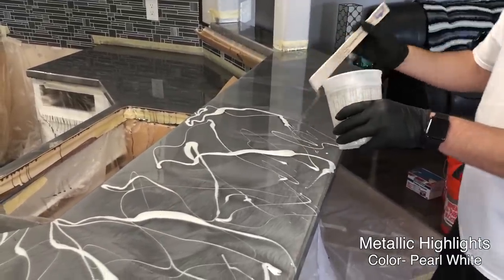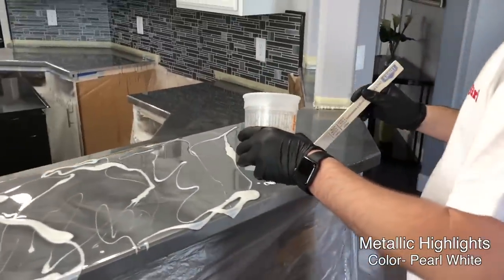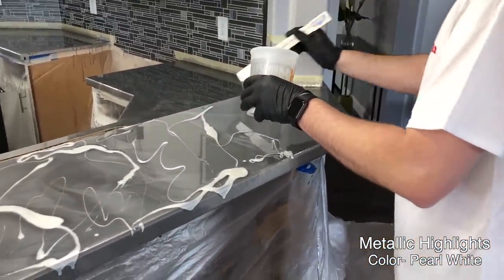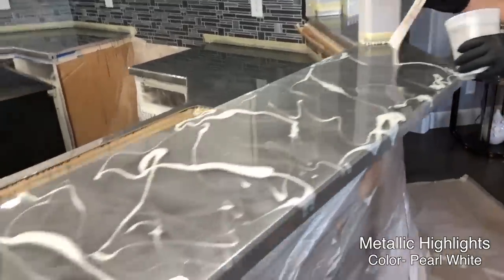It's a really easy technique to do and it looks awesome when you're done. Just make sure you get up to your edges so your edges don't look bare when you're finished.